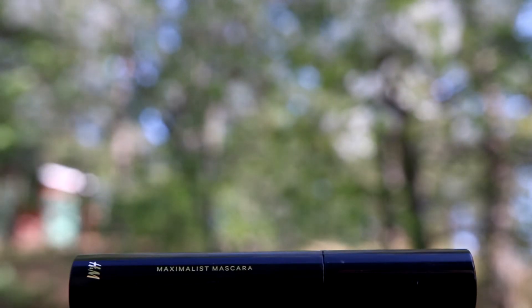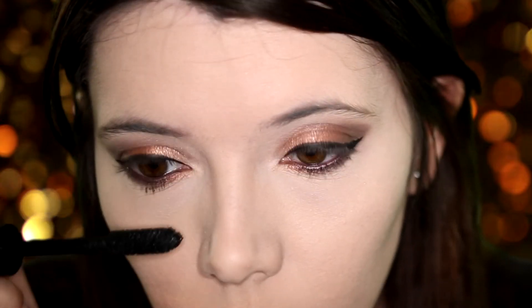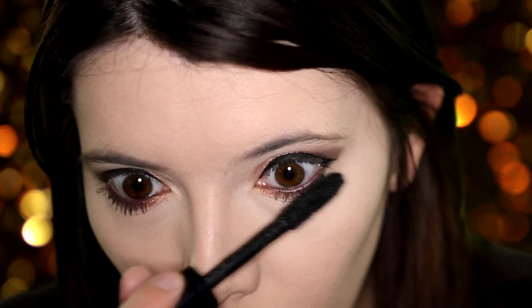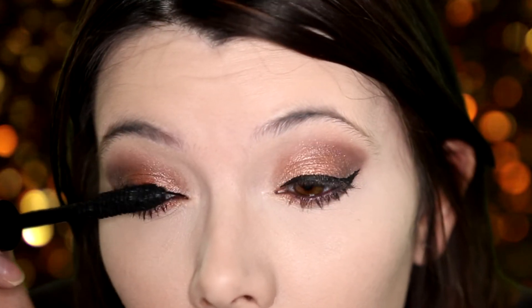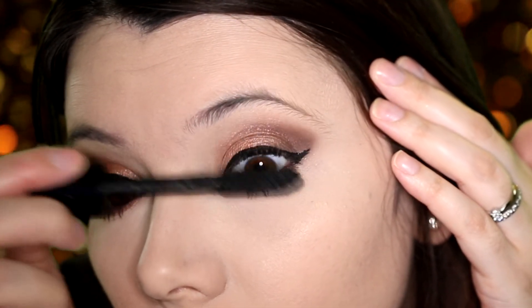Next I'm going to use the Maximalist Mascara by H&M — I'm really loving this mascara at the moment. Now I'm going to comb through my eyebrows and using an eye shadow close to the same shade I'm going to define them.